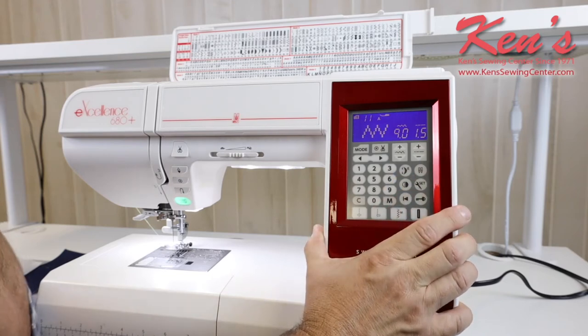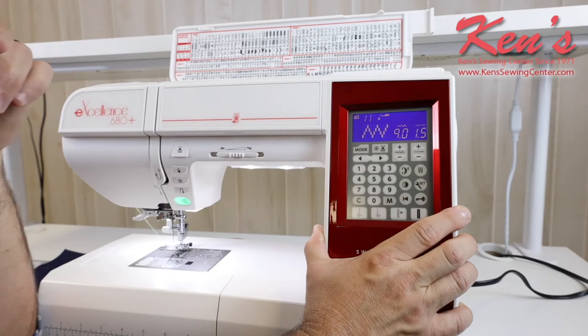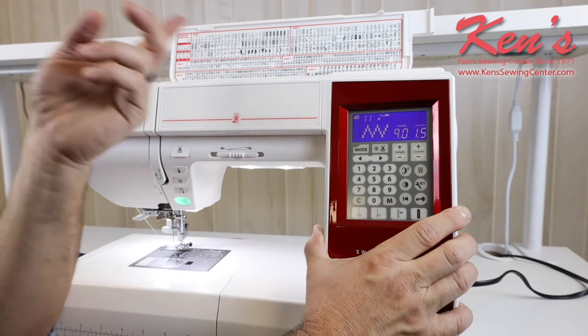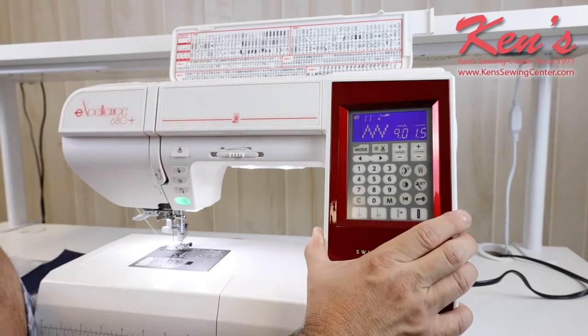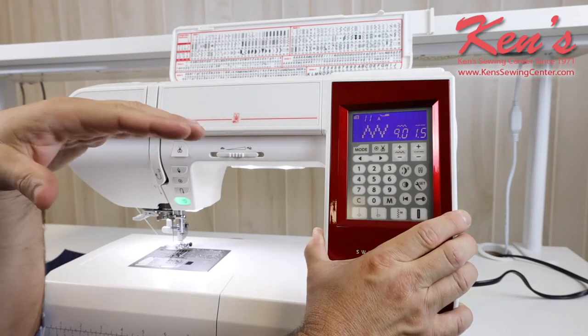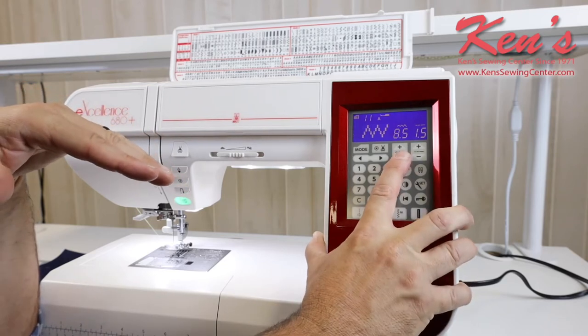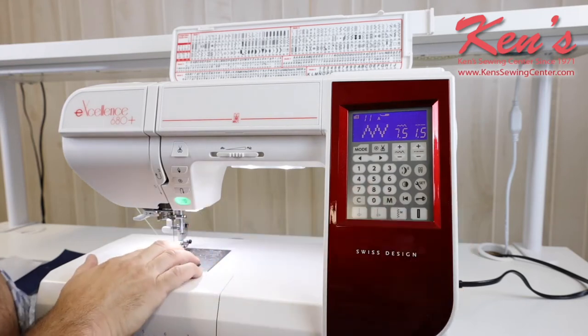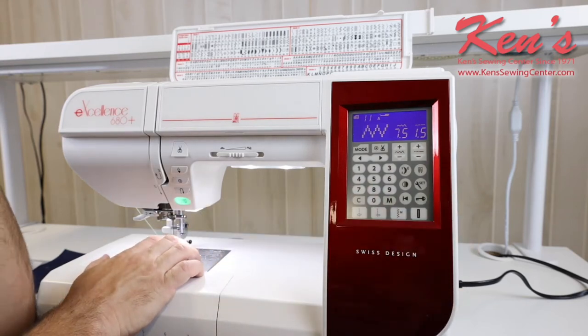It does have an elongation feature on our decorative stitches — it will actually stretch the stitch out, and that is really pretty on some of our decorative stitches when we do the elongation. We can sew with a twin needle with this machine. Because of the way this machine is made and I can adjust the stitches in half-millimeter increments, I can actually move my needle over from left or right dozens of times.